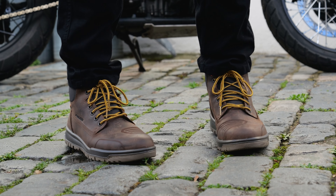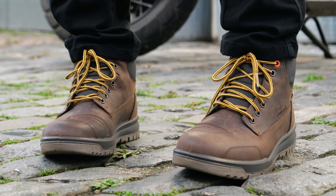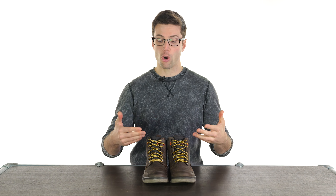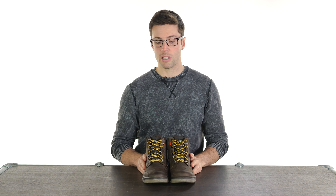Let's break down some of their features. Starting with the price — these are £160, which I think is a really nice affordable price, especially considering the function you're getting here compared against a lot of the rest of the market.